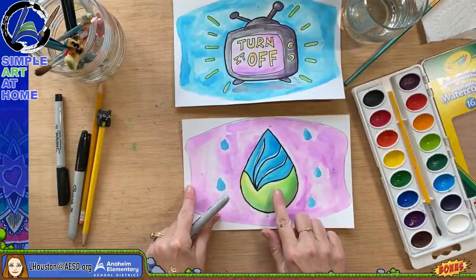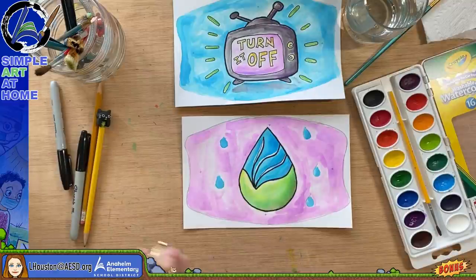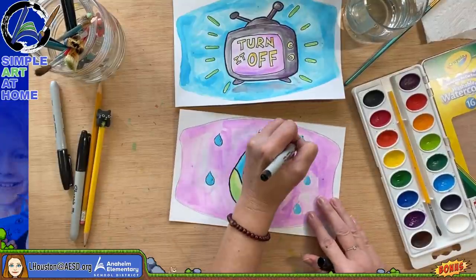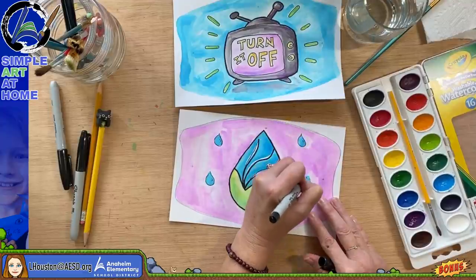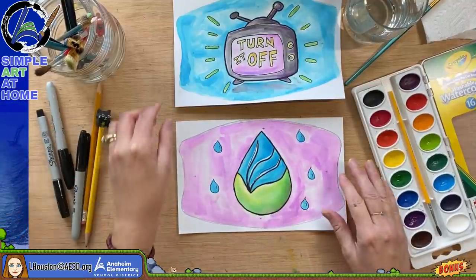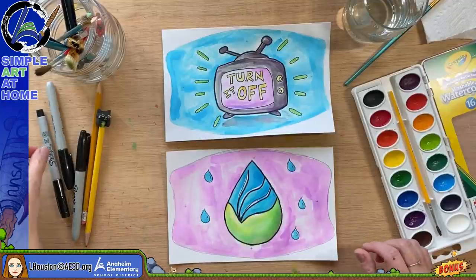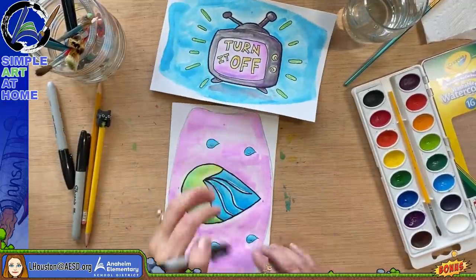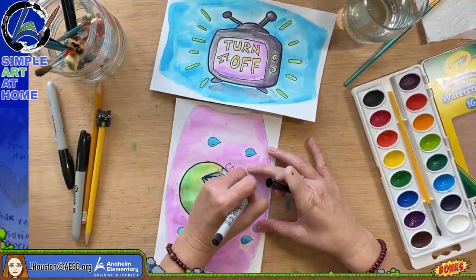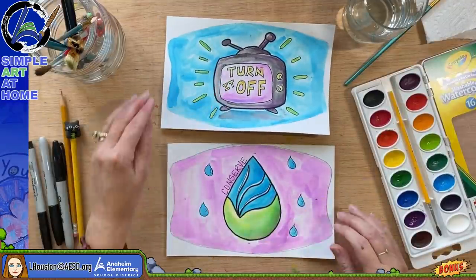I could draw some continents on this to make it represent earth a little bit more. I might work a bit more after this episode — sometimes I come back to my art later and see how I'd like to change it. I'm going to write a message right here — the word 'conserve.' It's okay to write a few words if you'd like, just not too much.